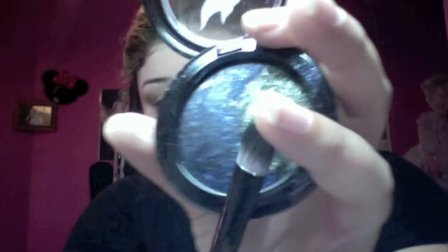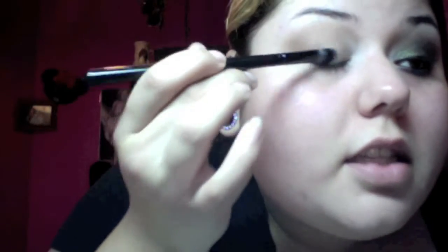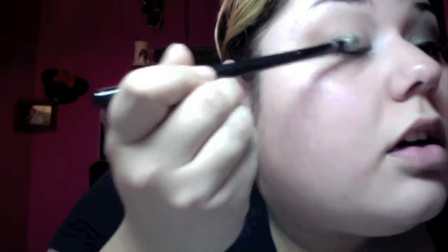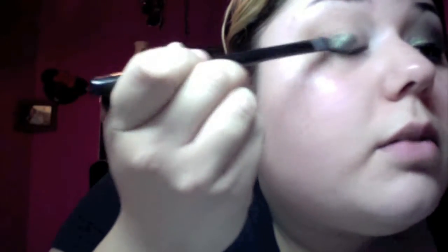Once you do that, I'm going to take a camouflage brush from Crown Brush and spray it with MAC Fix+ to make it wet. Then I'm going to go ahead and take my brush into the green shade from the palette and just tap it on there, because right now we're just going to build up the color.